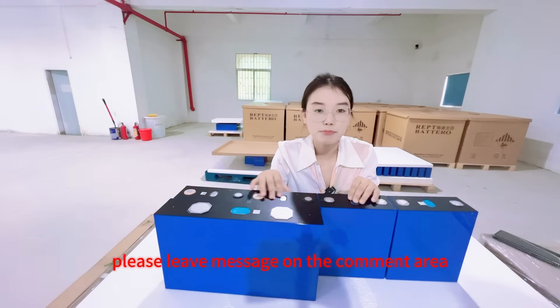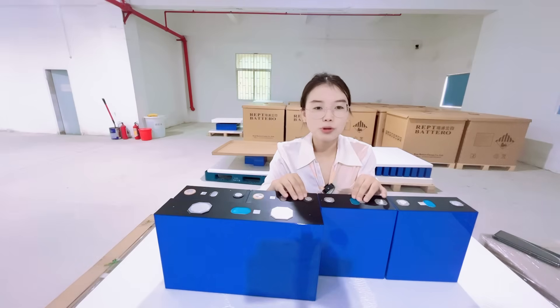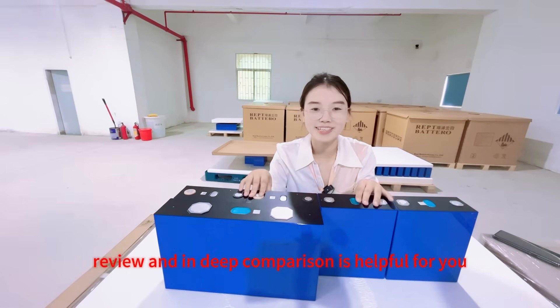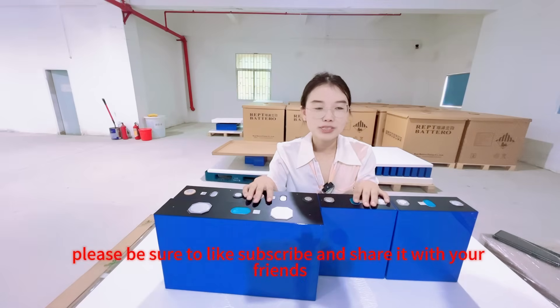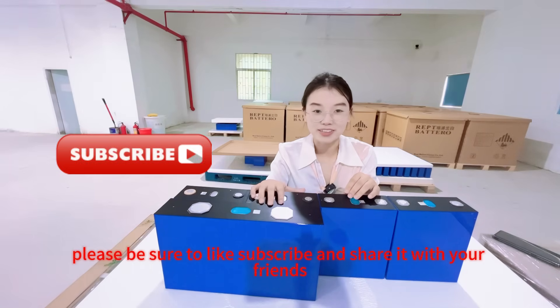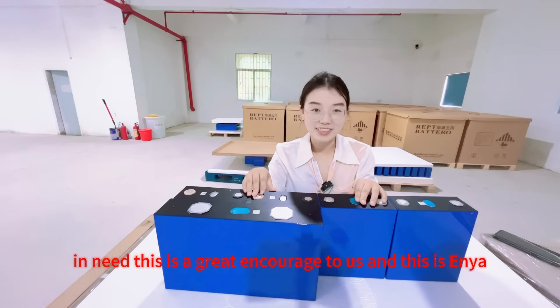So if you have questions, please leave a message in the comment area and we will do our best for you. If you think this first global preview and in-depth comparison is helpful, please be sure to like, subscribe and share it with your friends. This is a great encouragement to us. This is Aya — bye-bye.